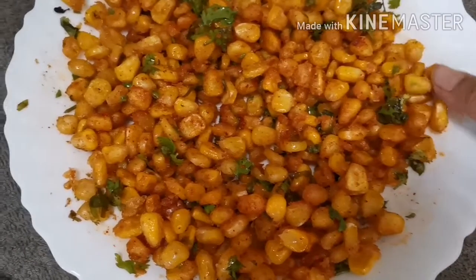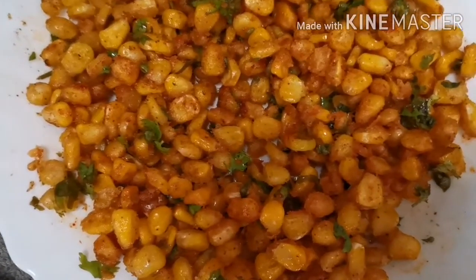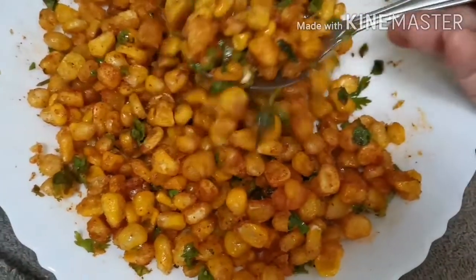Hello everyone, I am Priya Chandrasekhar. Welcome to my channel. Today I am going to talk about easy and crispy corn. It is a very easy process. You can also try it.